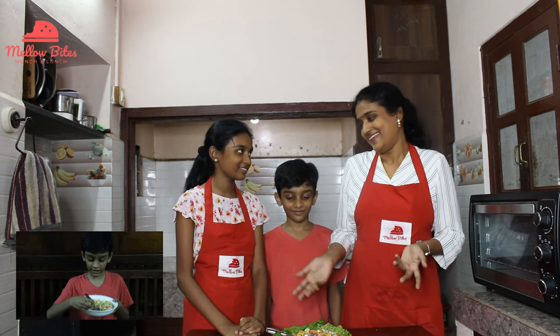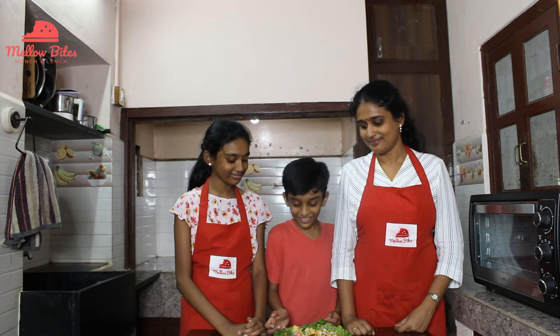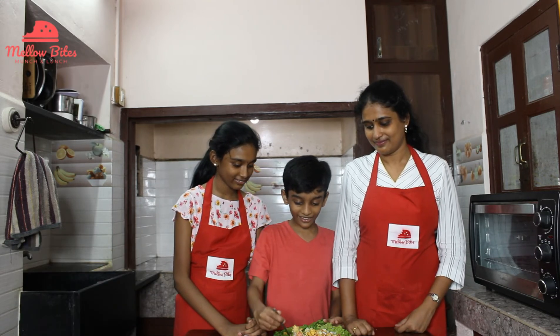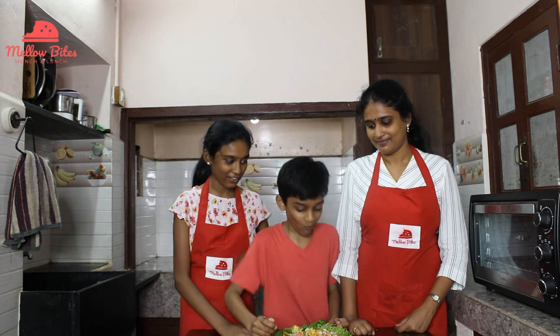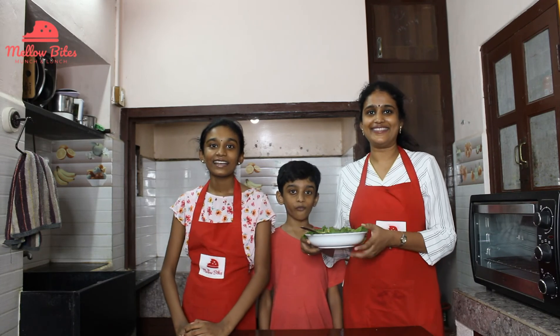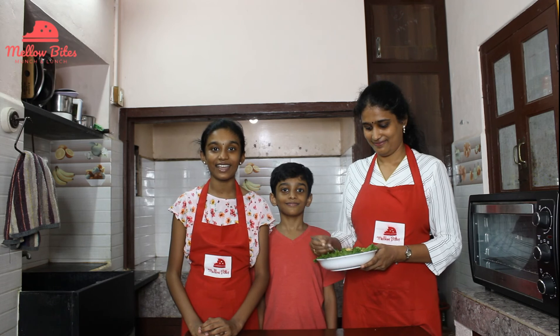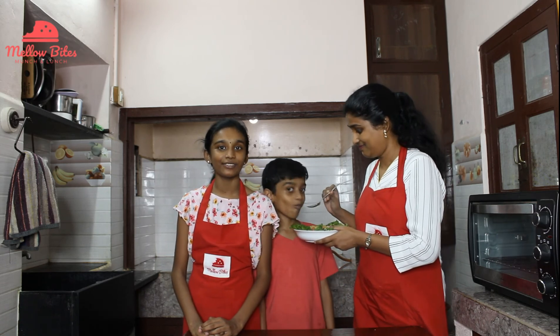Our rainbow salad is gone already and someone munched it — yeah, it's me. It is really good. Do try it at your home, guys. Thank you for watching. Don't forget to subscribe to our channel and tell us in the comments how you like our videos. Bye!